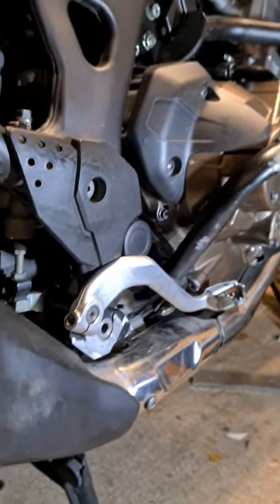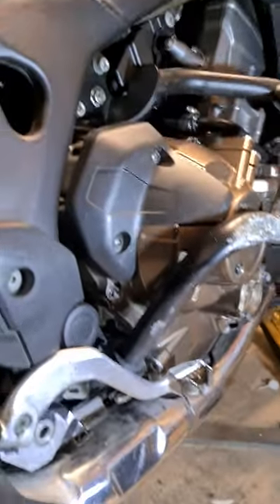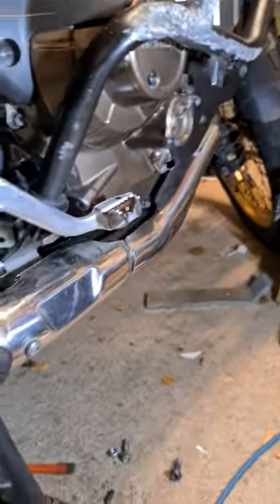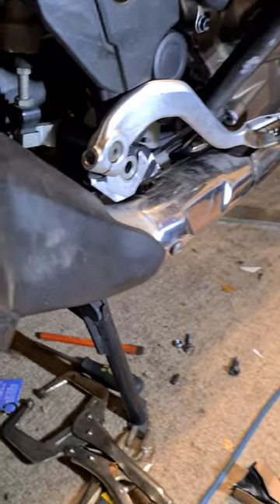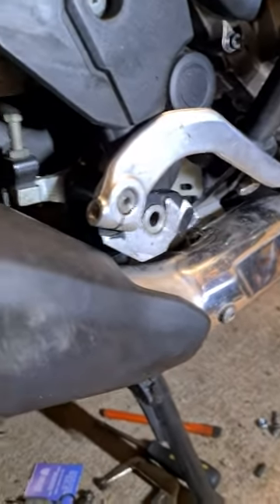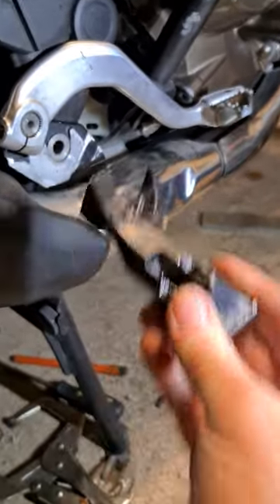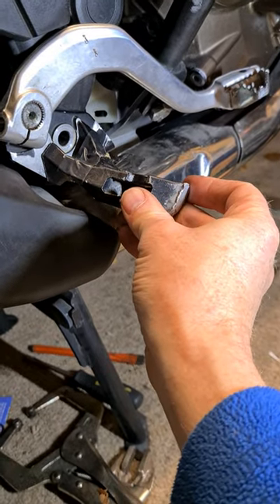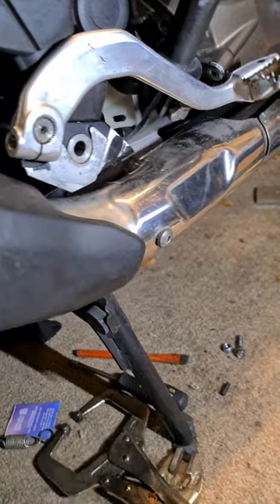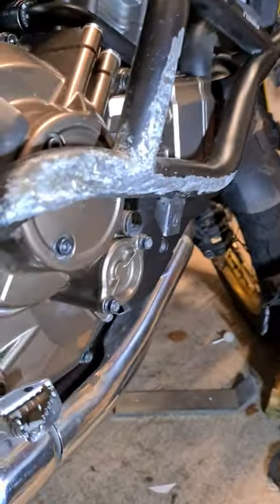This is the 2018 Honda Africa Twin, generation one, with the standard dash. My video is about some maintenance. The keenly eyed will see I've no foot peg on the right-hand side — this bad boy. I went to bed one night and in the night my Africa Twin fell over on the carpet in the garage and it snapped the foot peg off.